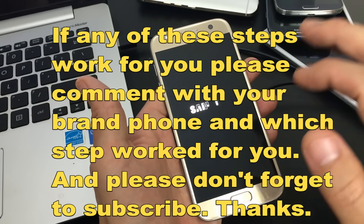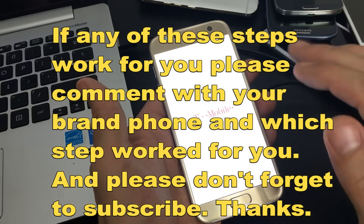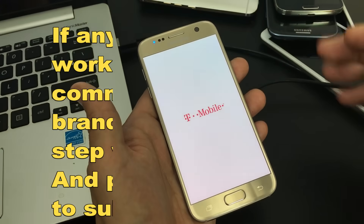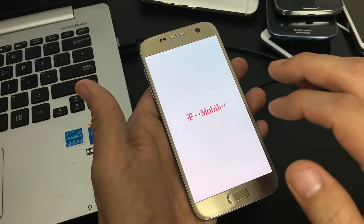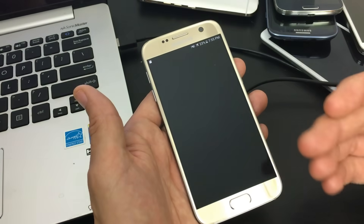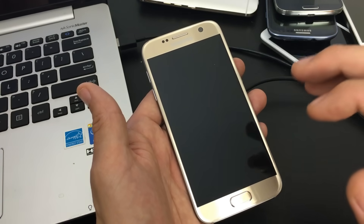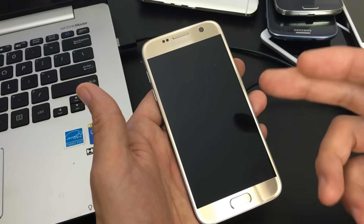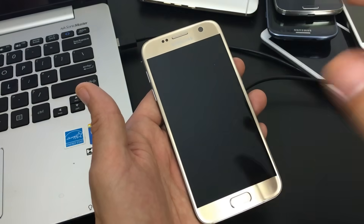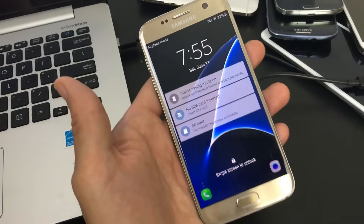If your phone comes back up, the next thing you want to do is wipe your cache partition. Look up your phone model on YouTube or Google to find out how to do it. Wiping the cache partition is not going to delete anything important — no videos, photos, or documents. It only deletes temporary junk files, which is good to do especially after a system update or if you're having lag issues.